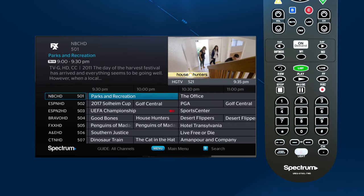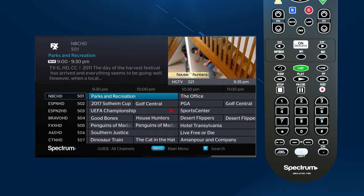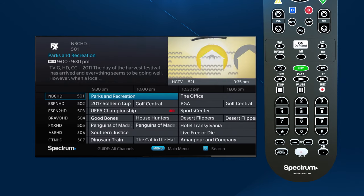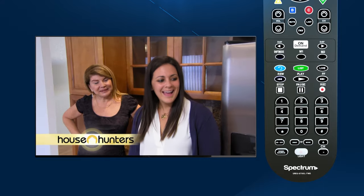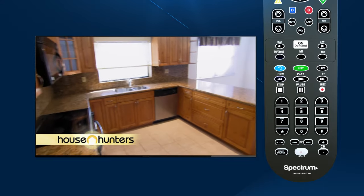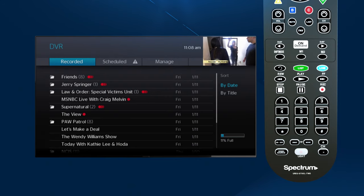The buttons in the next row below vary depending on your location. Moving down, the backwards-facing arrow is used when you have a DVR — it lets you replay the previous few seconds of your program. Next, use List to access your recorded programs, and Live to see what's on live TV.